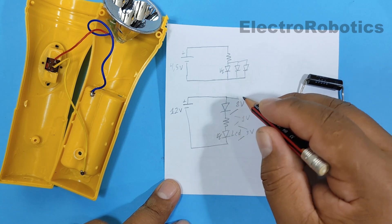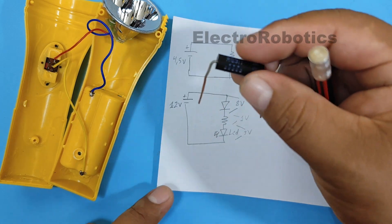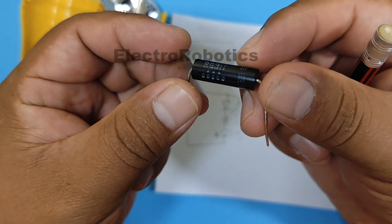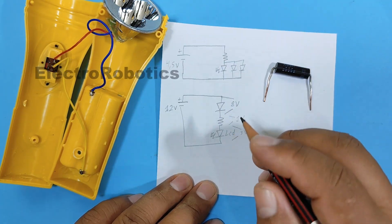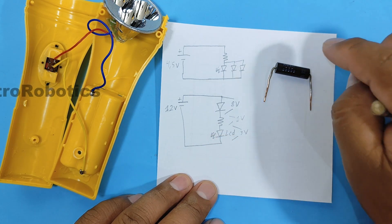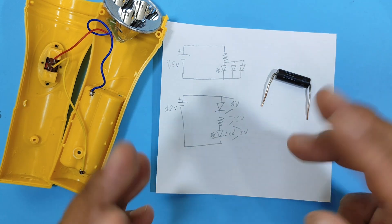Now, how do I know that 8 volts fall on the microwave diode? We're going to find out with a tool we made in previous videos. What we have to do now is put together this circuit, but first we are going to confirm the 8 volts that the microwave diode requires to operate.